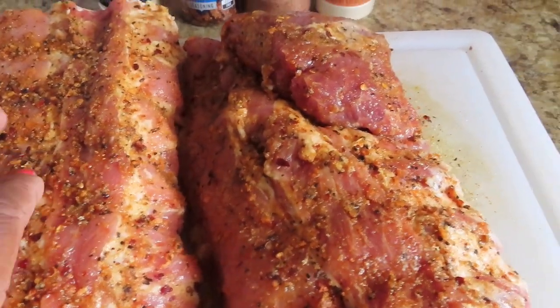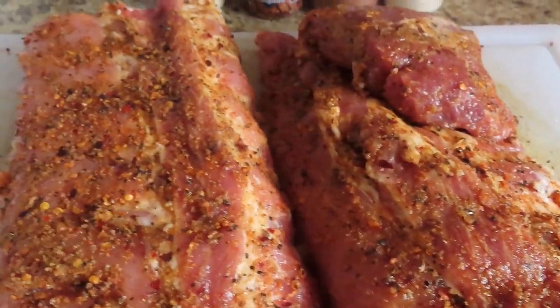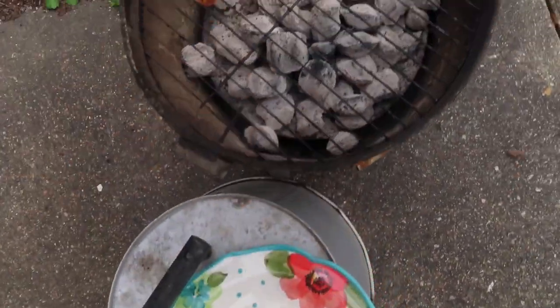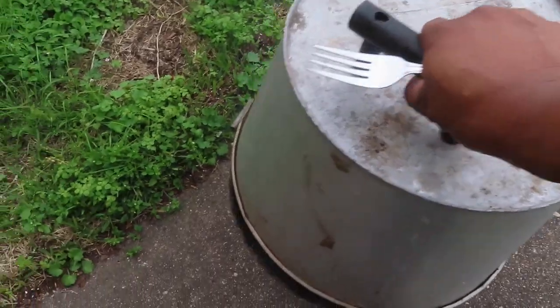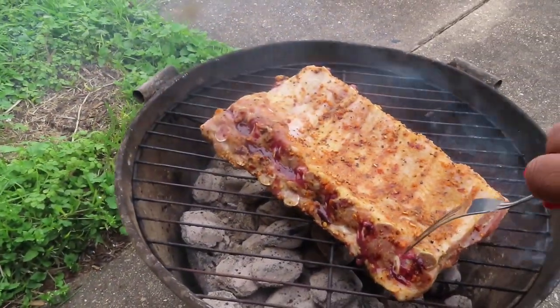I think I'm going to put one at a time because I have a little smoker and I don't think I can put them both on there. Going on there, we're going to turn it back down this way. Oh, look at that — turn them over, oh look at that! Let's check them.